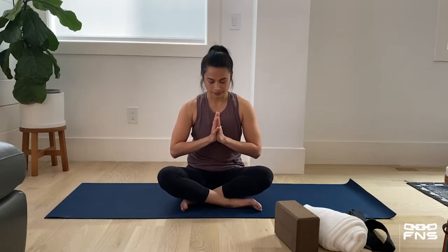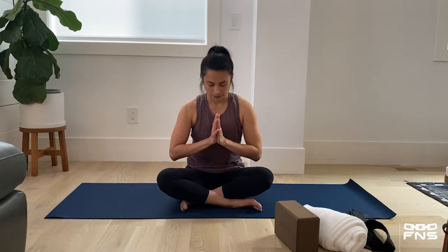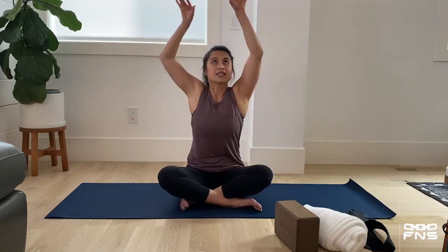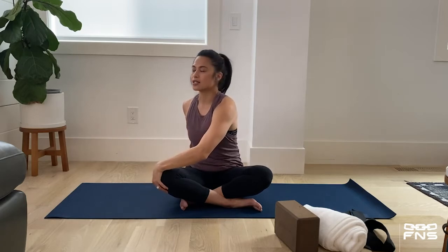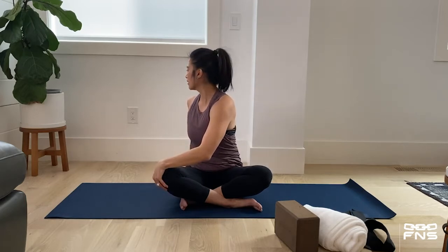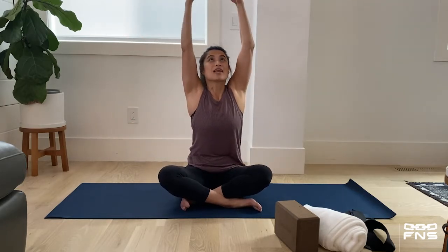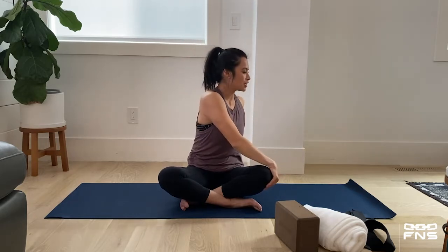Give yourself a deep breath to think about that, and when you're ready, open your eyes. Big inhale, reaching your hands up to the ceiling. Exhale, gentle twist to your right — left hand comes to right knee, looking over my right shoulder, right hand is on the floor for support.